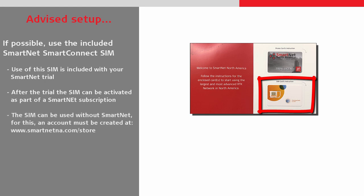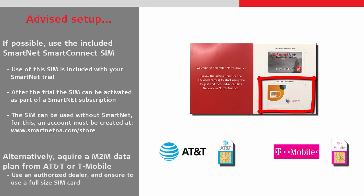Additionally, the SIM card can even be used without the SmartNet trial, but for this, an account must be created at smartnetna.com/store. Alternatively, a self-sourced SIM card can be used, provided that it is on an M2M data plan such as those from AT&T or T-Mobile. Just remember to use an authorised dealer and get a full size SIM card.